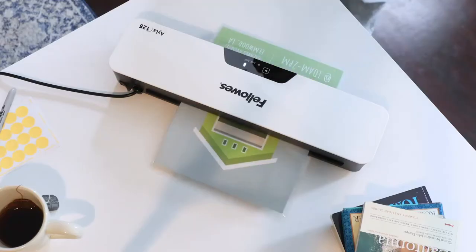No matter where or what you need to laminate, it's easy with the AILA from Fellowes.